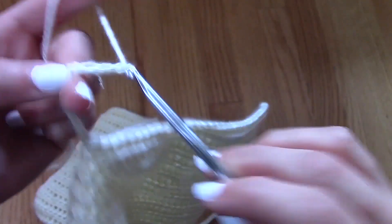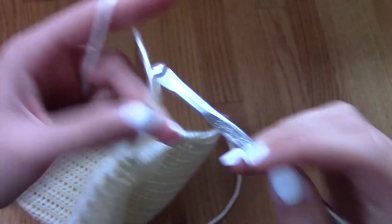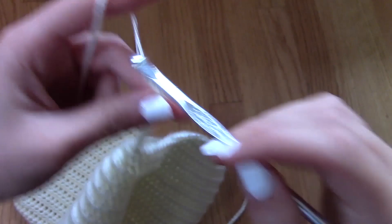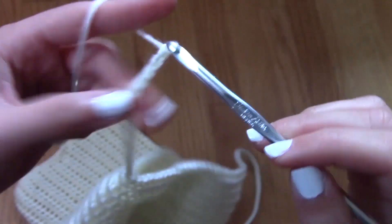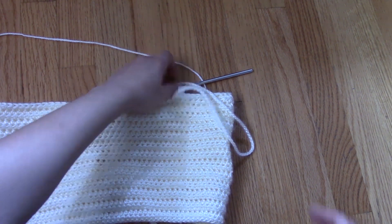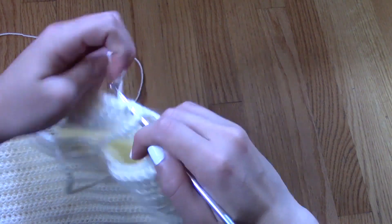You can just try it on as if you were going to wear this crochet top and then figure out what points you want the straps to be attached to. Once you figure that out, all you have to do is make the strap from one point and then slip stitch it to the back side of the top right here.